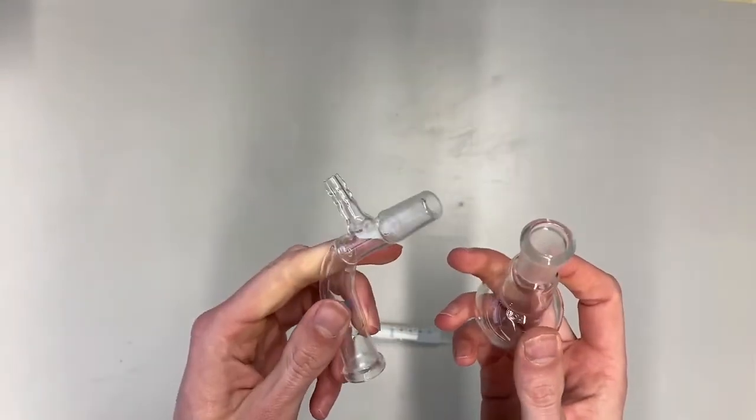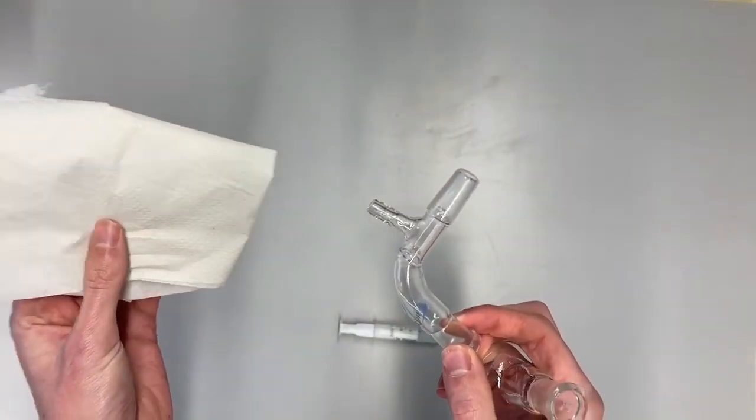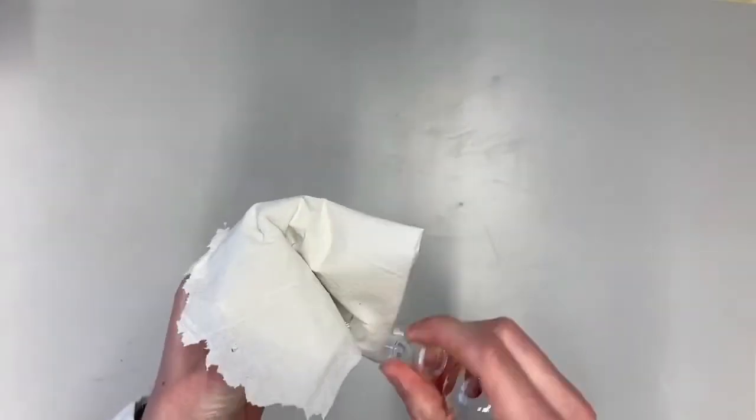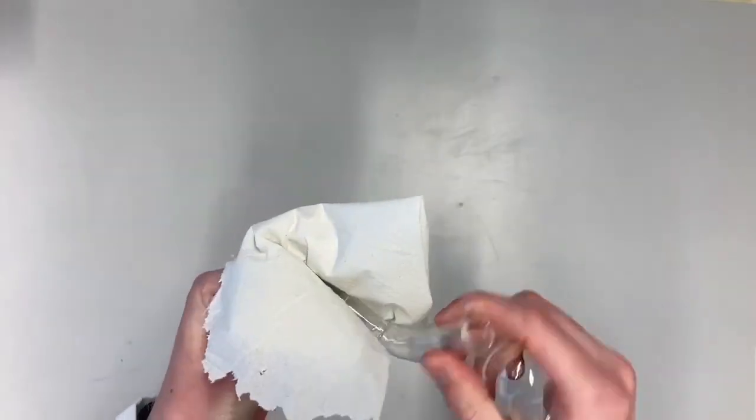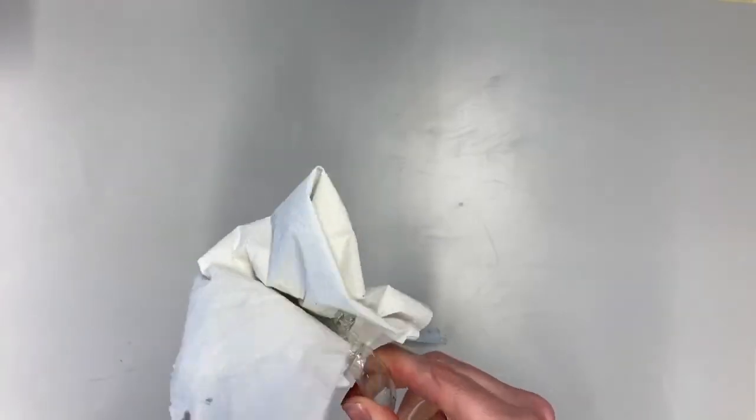So if you have joints that are fully greased you can clean them with a bit of tissue. And even if it's really bad you can clean them with a bit of tissue and some pentane, and then the grease should dissolve in the pentane.